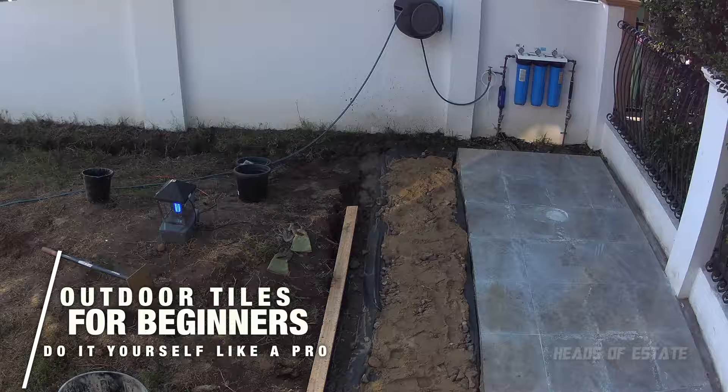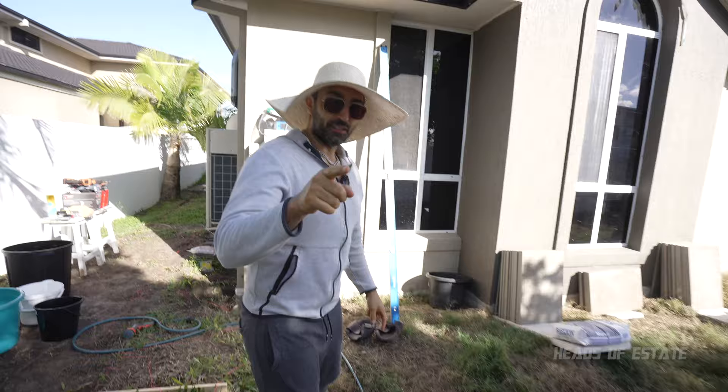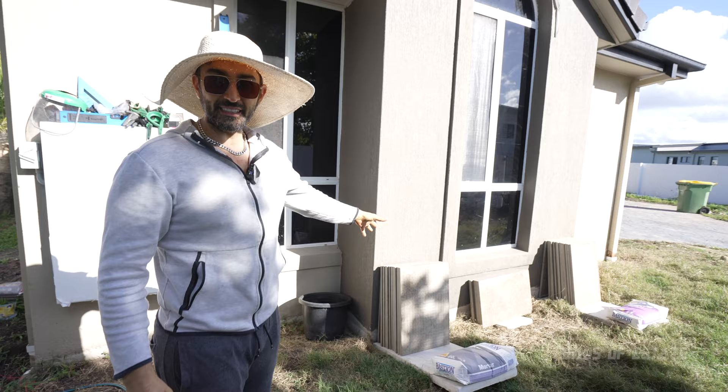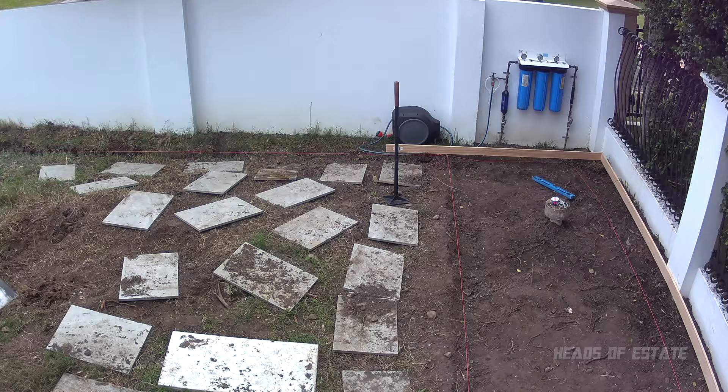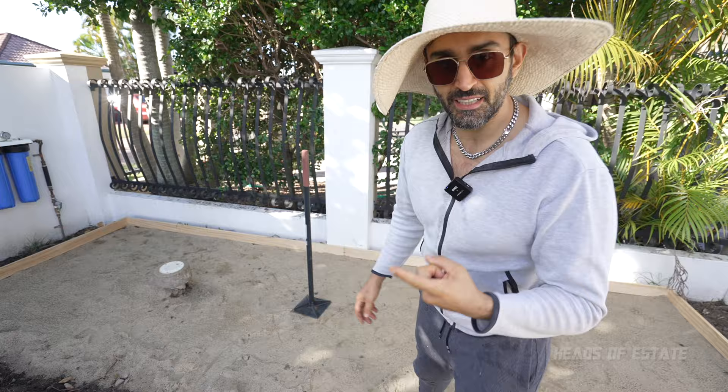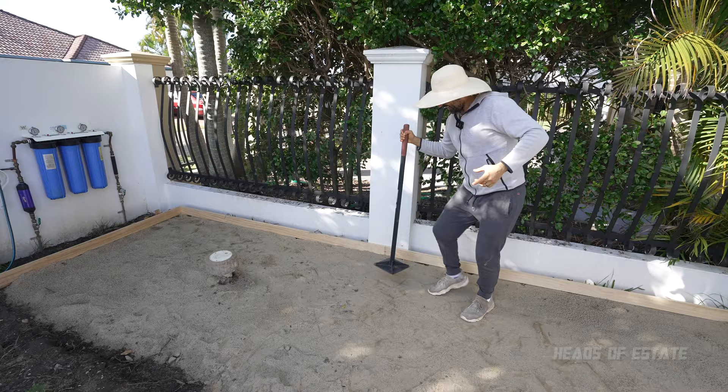Alright, so this is the first time we are tiling outside. The reason why we're doing it ourselves is because we want to do a lot of tiling, and figured if we achieve this we'll be able to master tiling skills and tile the whole place. We prepared a little box area for a shed. Underneath is soil, then stones, then a lot of sand — we ordered one cubic meter and they gave us five. I've been tamping it down and it seems to be at a similar level.